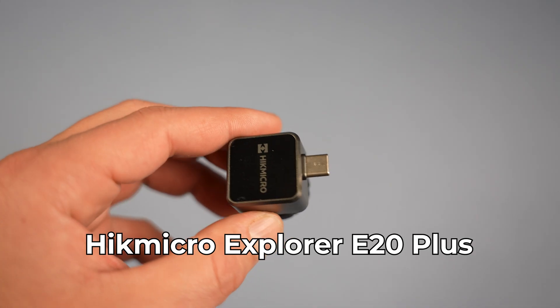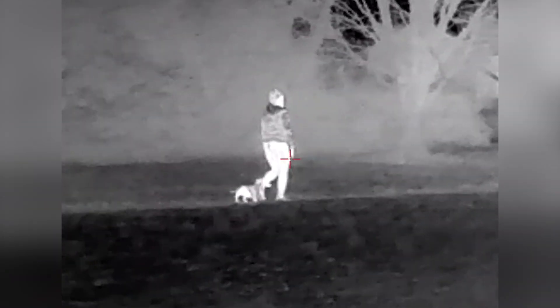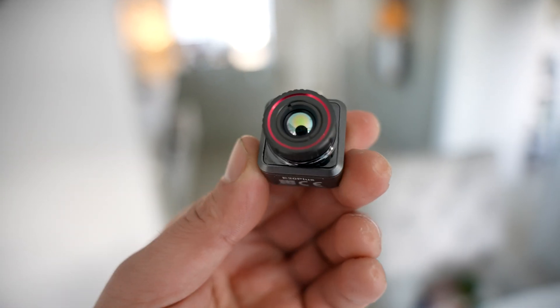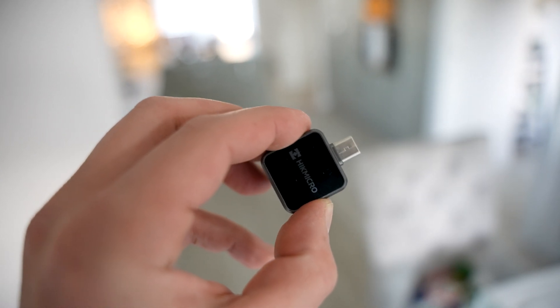Today we're taking a look at the Hike Micro Explorer E20 Plus, a pocket thermal camera that you can take with you anywhere you go. It's perfect for home improvement, outdoor adventures, pet owners, and more. Full disclosure before we get started: the video is sponsored by Hike Micro and they've sent me the E20 Plus Explorer to showcase.